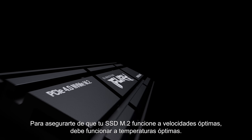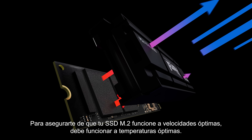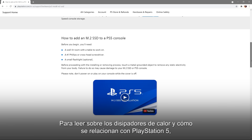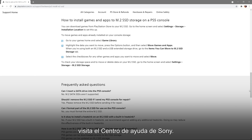To ensure your M.2 SSD is running at optimal speeds, it needs to be running at optimal temperatures. PlayStation recommends using a cooling structure to properly and effectively manage SSD temperatures. To read about heatsinks and how they relate to the PlayStation 5, please visit Sony's Help Center.